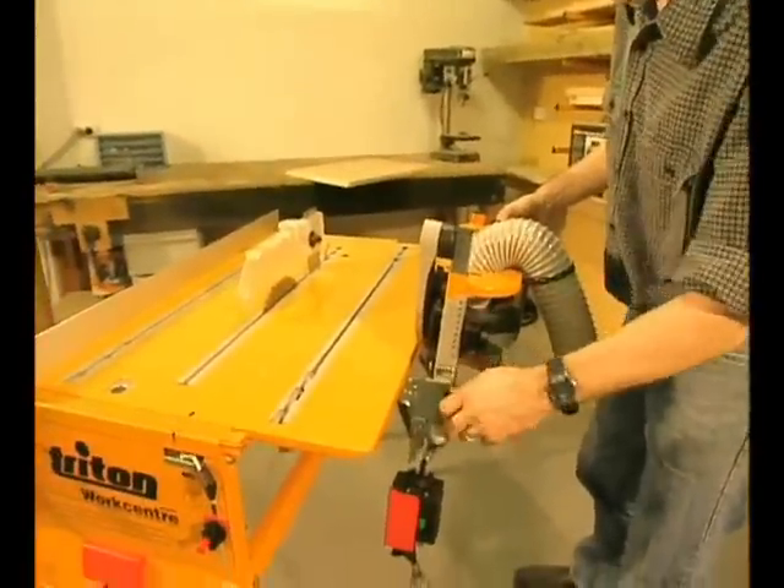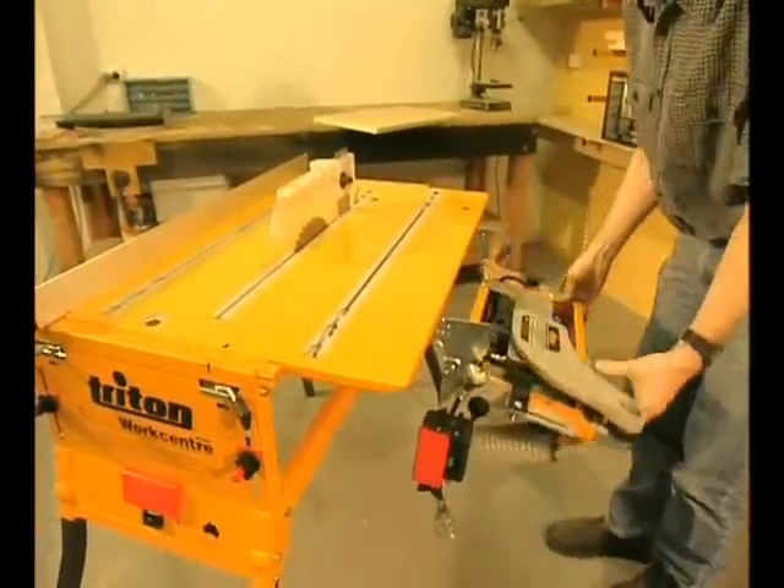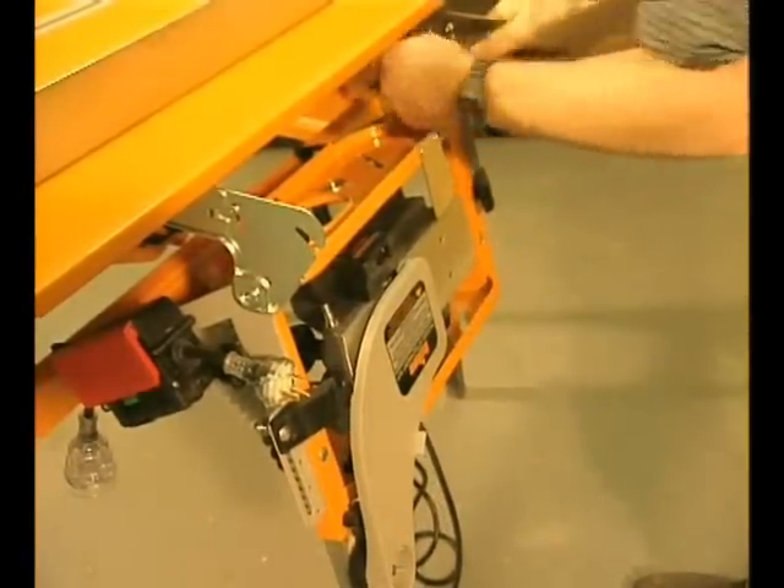When you're not using the planer attachment, it can be folded neatly out of the way so you can get on with your sawing. It can also be removed easily for storage.